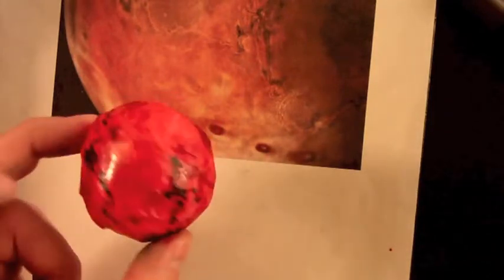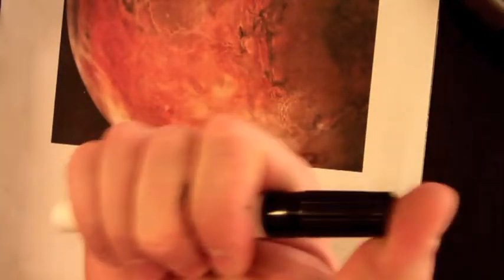So I think I'm about finished with Mars. The last thing I need to do is mount Mars on my base. Cap it and snap it.